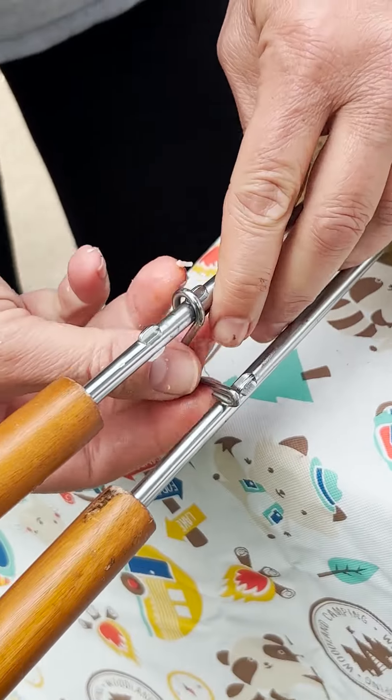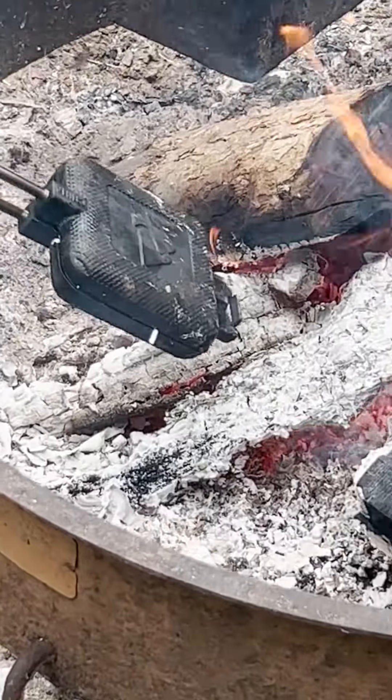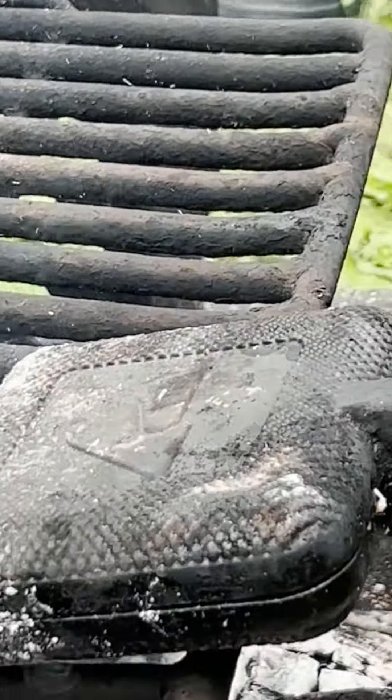And I know some of you are going to go straight to the comments on that part. Use the clamps to hold together the cooker. Stick it in the coals for three to four minutes, then you're going to pull it out and check it to see if it's looking a little bit toasty.